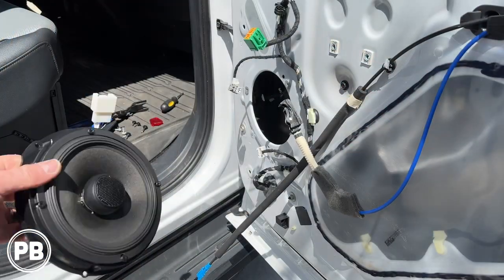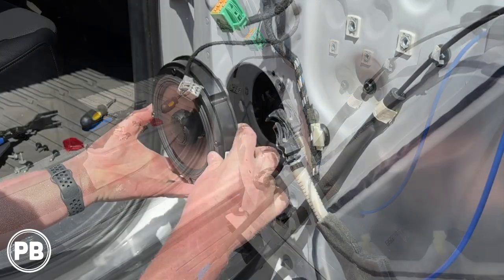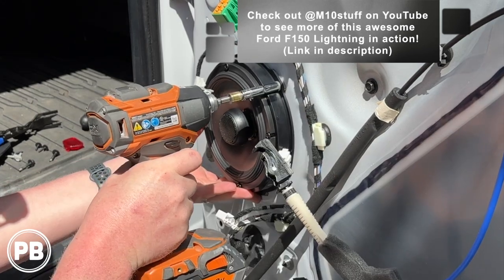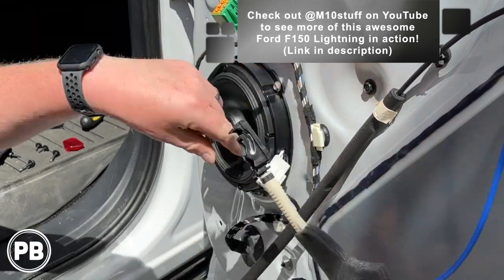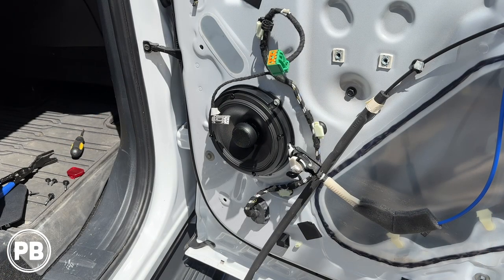We're going to reassemble our six and a half inch speaker in the factory location in the same orientation as the factory one came out. With the speaker now in place, it's always a good idea to double-check and make sure everything is working properly before you reassemble the door panel. Once you confirm it is, go ahead and install the panel in reverse order.